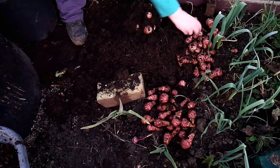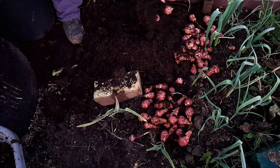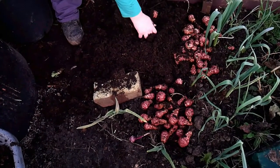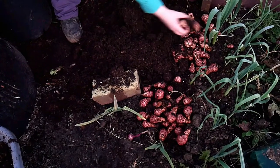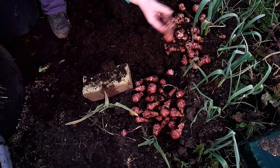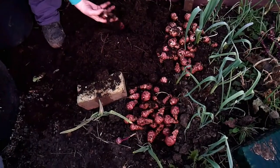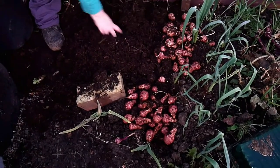I don't have any gigantic ones like the ones that arrived, but I don't think that's actually necessary, because these are a perfect size to use. And they'll be quite easy to peel as well. I should specify that these are Jerusalem artichokes, not globe artichokes.